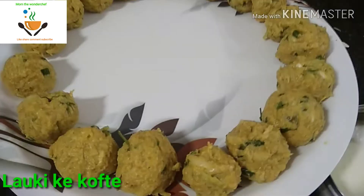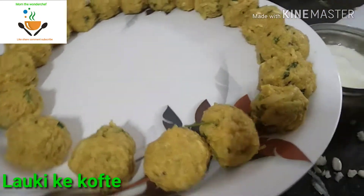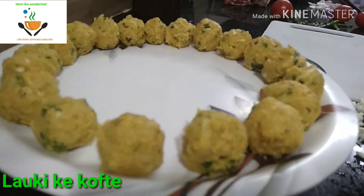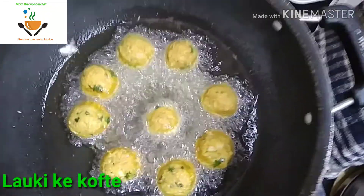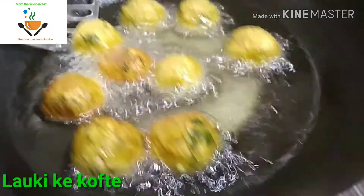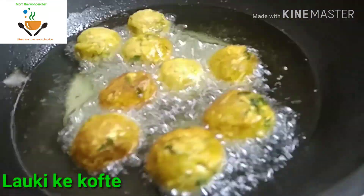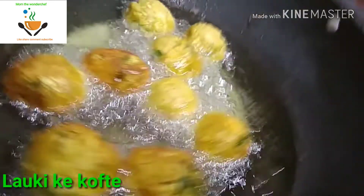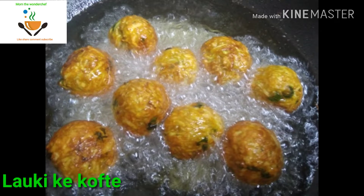In a kadai, add oil. Now look at this — once the oil is heated, we are going to drop all the dumplings in to fry to a golden brown color. Slowly flip all the koftas so that they will not break. We have already added a good amount of besan for binding, but we have to take a little care while turning the koftas. Now they have already turned golden brown in color and we are going to dish them out.